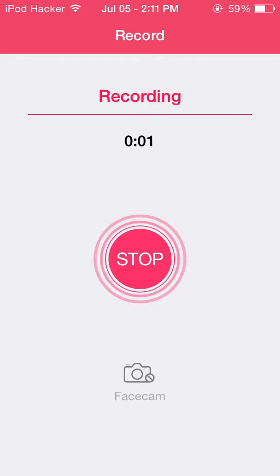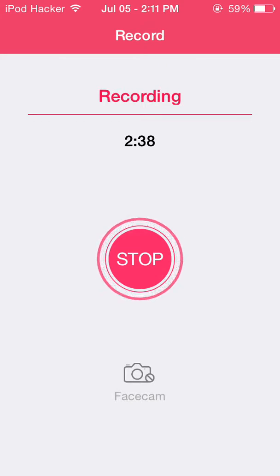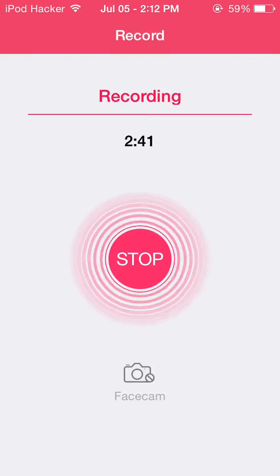I hope you liked this tutorial on how to get Jelly Lock. Leave a comment down below if you have any problems, make sure to click that like button and also click that subscribe button. Like, comment, and subscribe — iPod Hacker is out, peace.